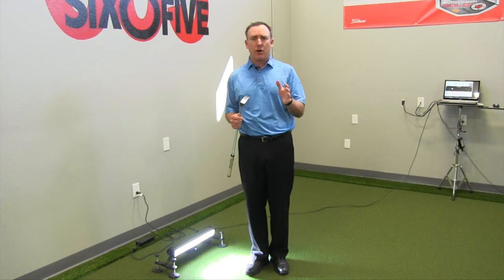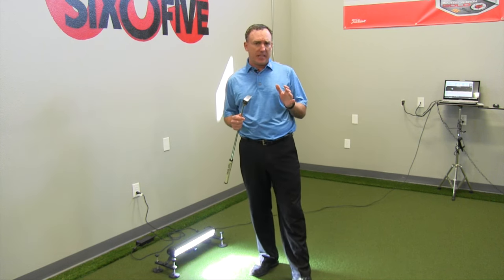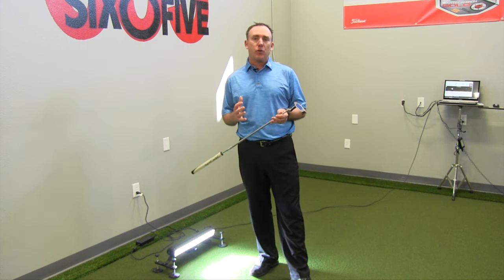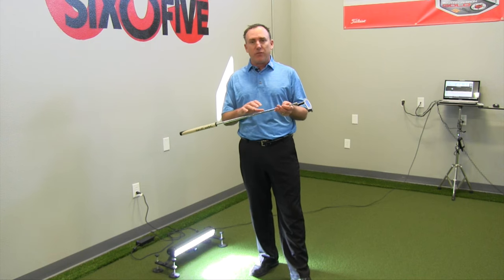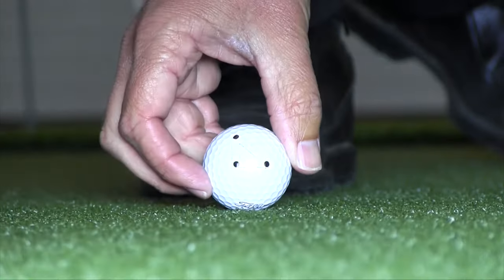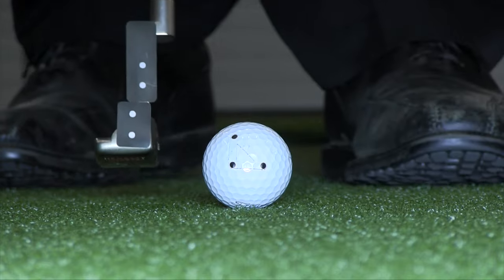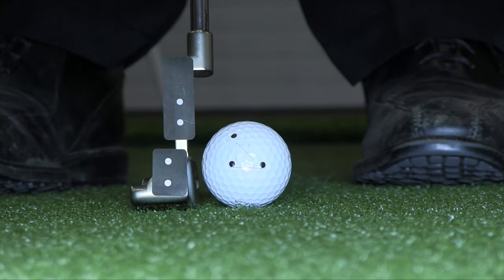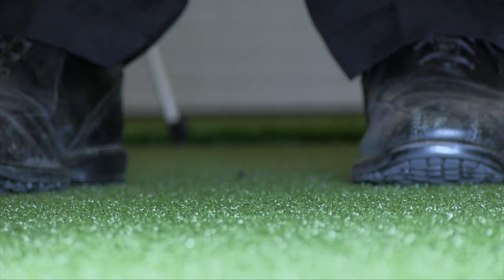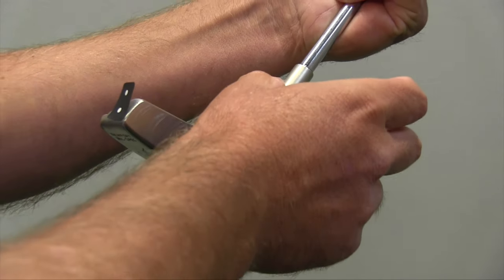When it came time for me to get on the market and start looking at different putting systems, there were a couple of key things that I wanted. The first thing was a system that did not require me to put a bunch of wires and gizmos on the putter when my student was actually hitting a putt for analysis, because the putter wasn't going to feel the way it normally would. So that was the first thing that attracted me to Quintic — I literally put two little stickers on the putter head, and that's it.